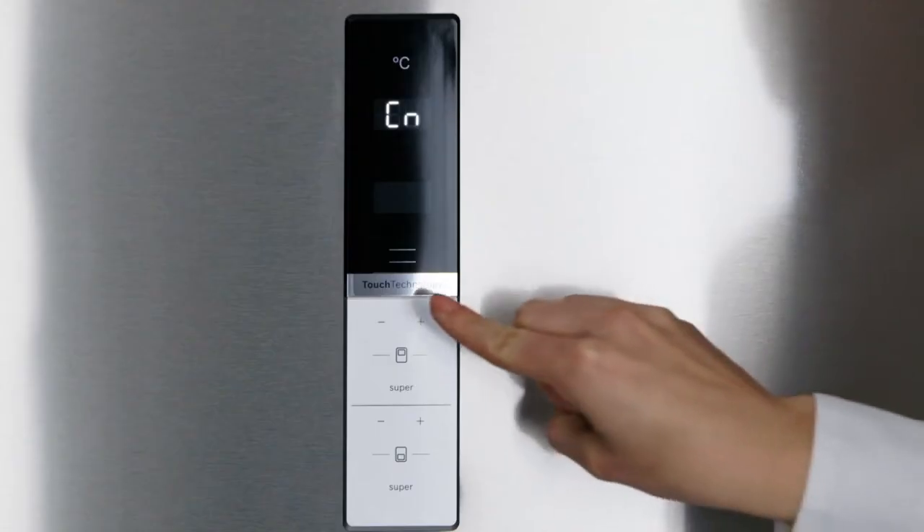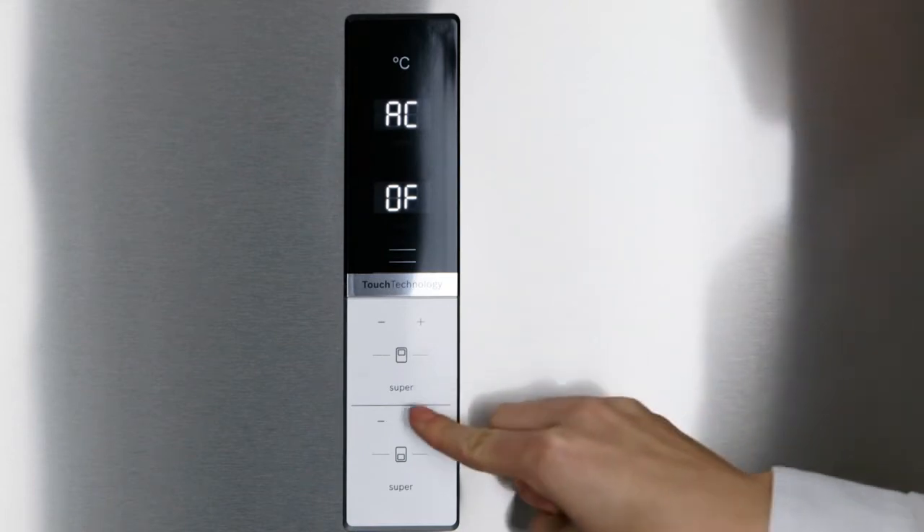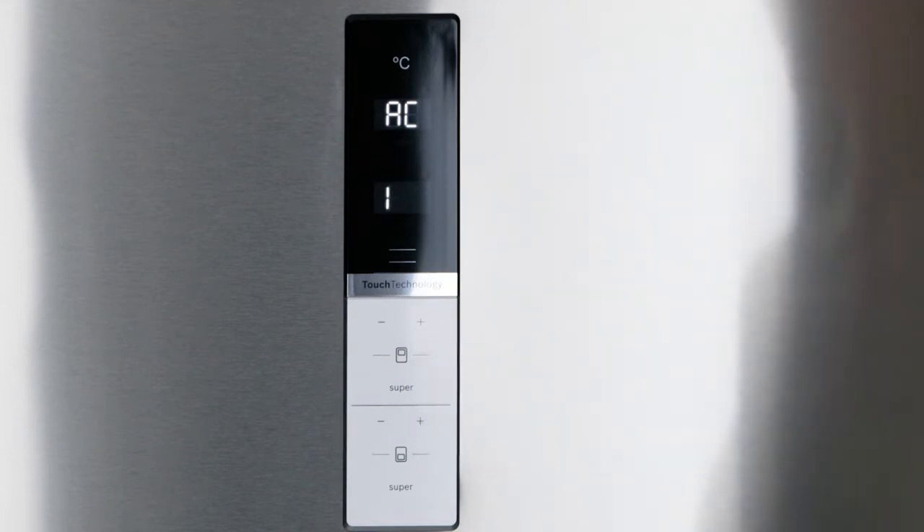Press the plus button on the upper control panel until AC for automatic connection appears. Now press the plus button on the lower control panel to start the automatic connection of your appliance.